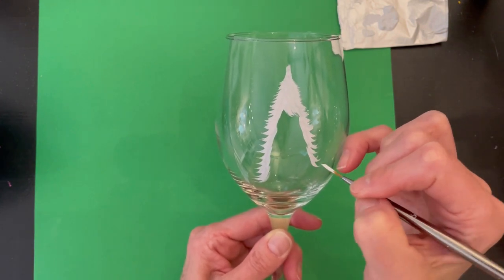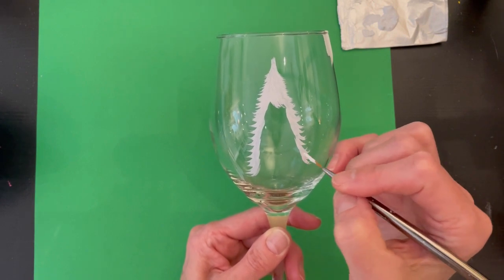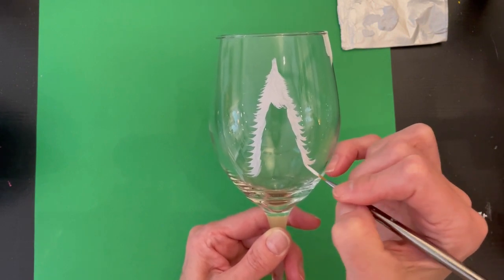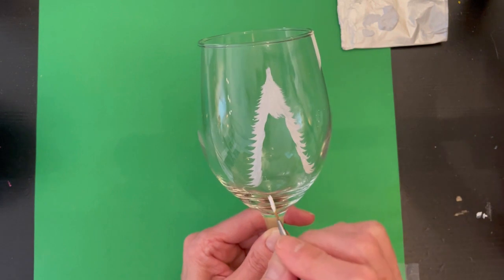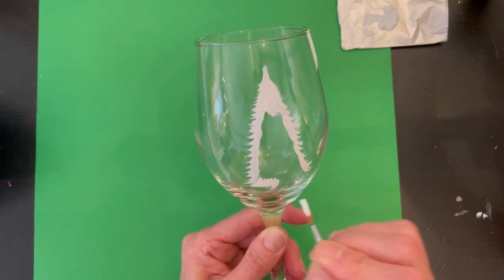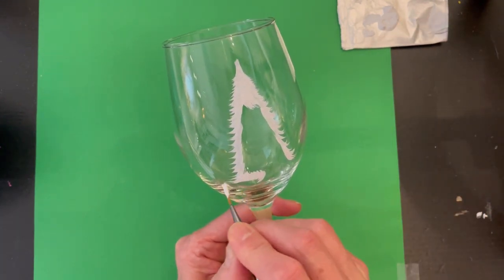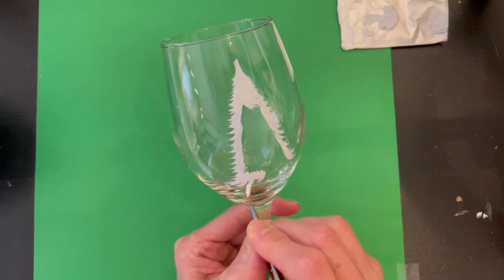On the other side, widen as you go down and try to do a little curl if you can. Then go in and do the bottom. With the little wisps, just take your time.